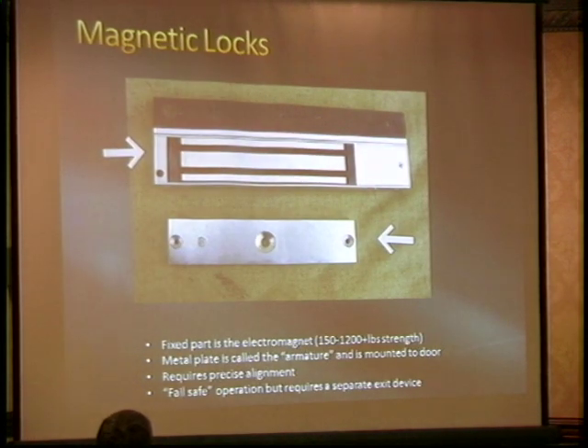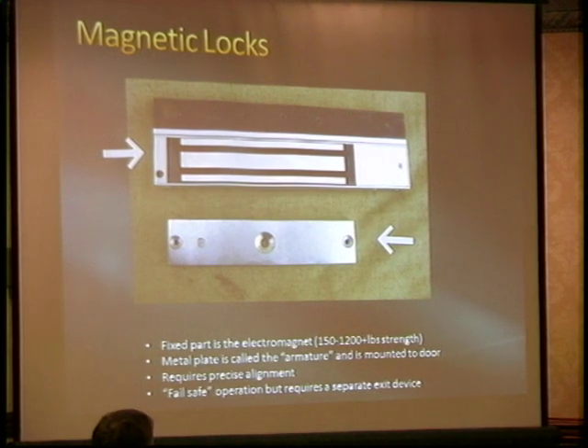The magnetic lock — how many of you interact with one of these on a daily basis? These are like love and hate. Locksmiths like installing them because you can put one on darn near anything: a drug cabinet in a hospital, or the front door to a lobby with glass doors that you can't drill holes in. They have some serious downsides though.